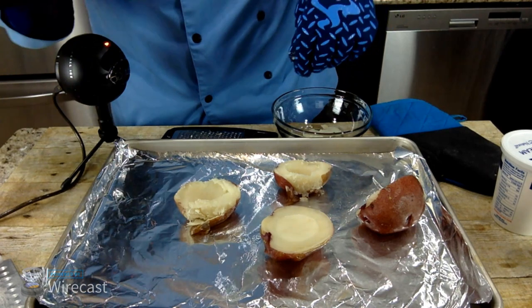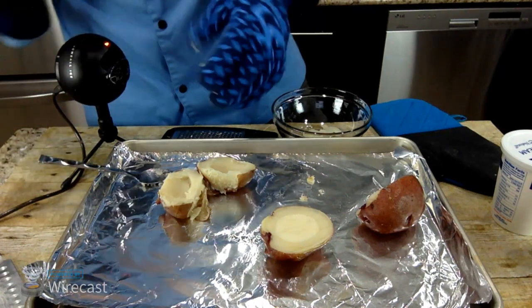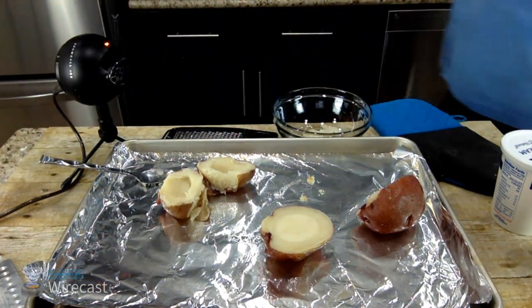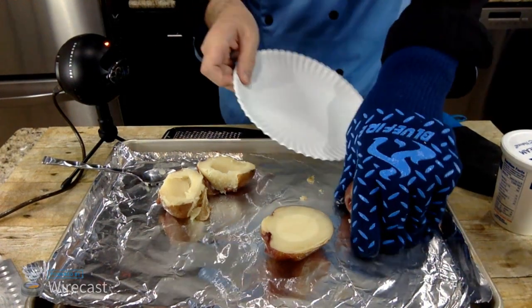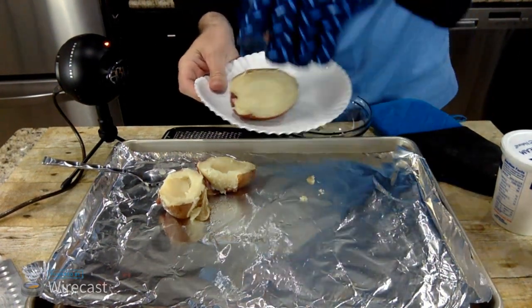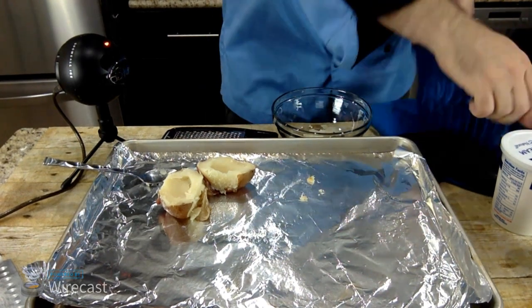I'm going to microwave them because these are not cooked enough. Gotta love live broadcast — that's the challenge. If something isn't cooked enough on a live stream you're really just trying to make it happen. Mountain Dew eggs — wow, that would really be stretching it.